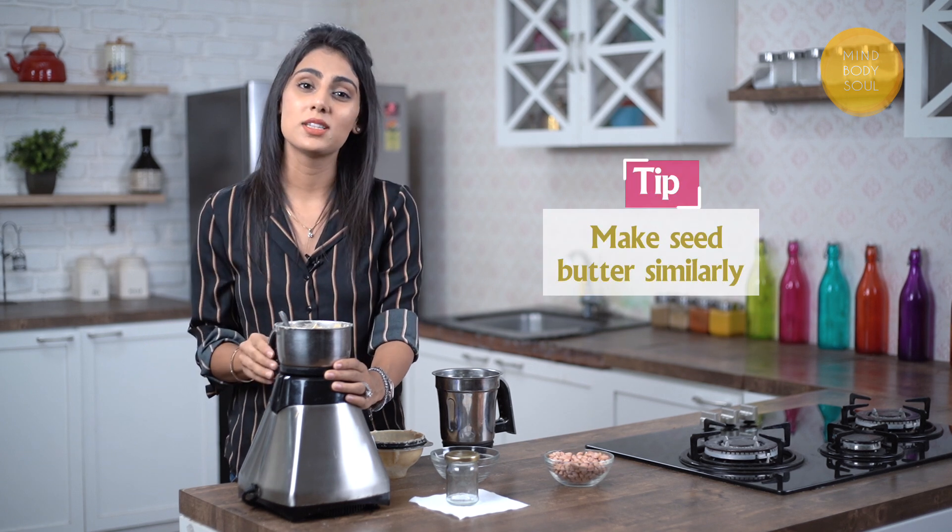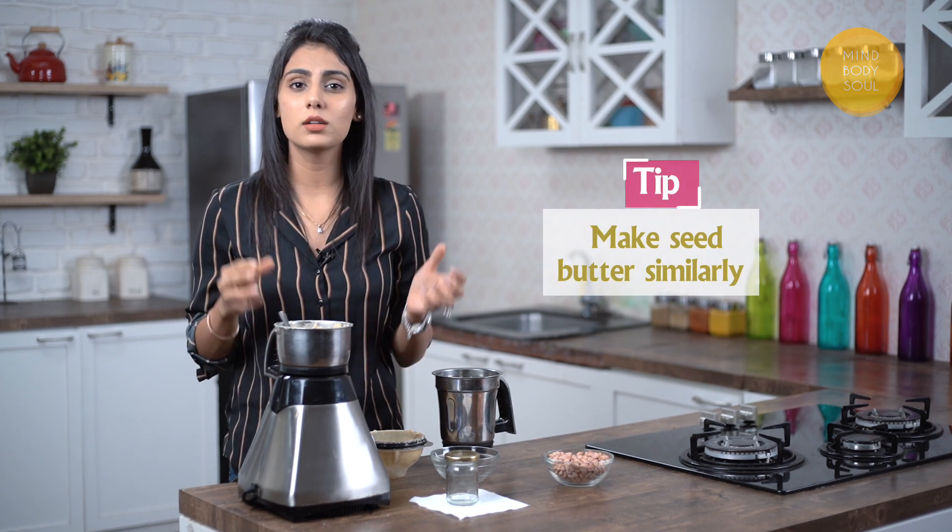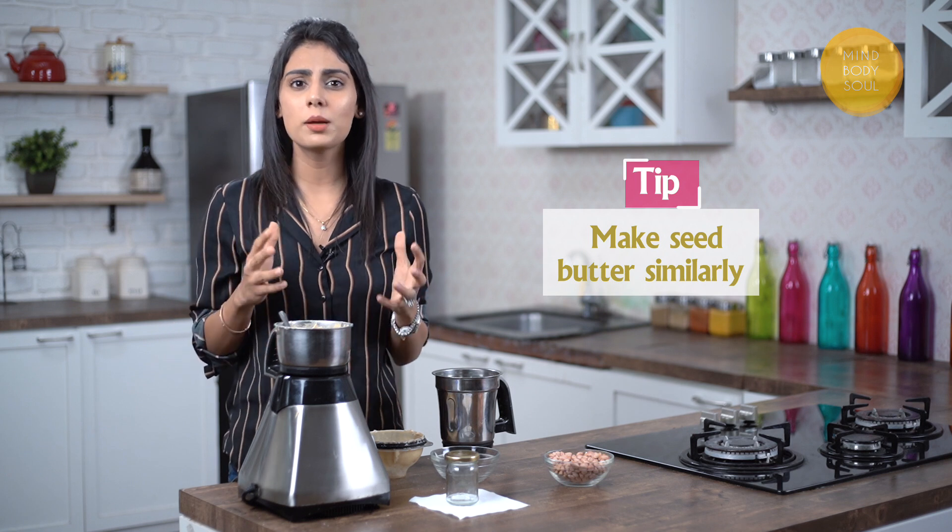Now that you know the method, you can actually use this not only for other nut butters — like almond butter or cashew butter — but also for seed butters. So you can make pumpkin seed butter, sunflower seed butter, or my personal favourite, a mixed seed butter.